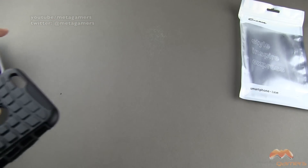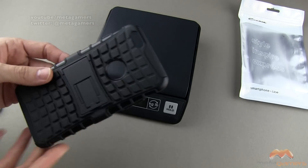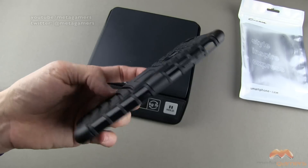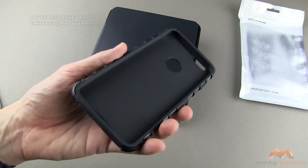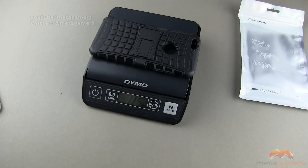Let me go ahead and set this aside. We'll pull the scale into view. This is kind of a two-part case, as you'll see in just a moment, but it is also more of a rugged style case — for those of you who maybe want a stand but are also concerned about drops. Zero grams on the scale. Popping it on, we're talking about 52 grams.